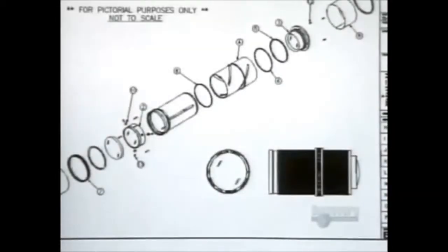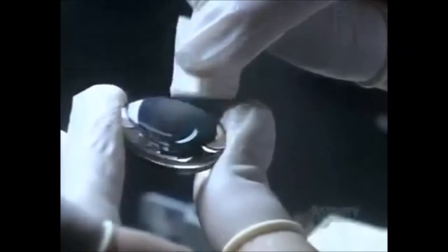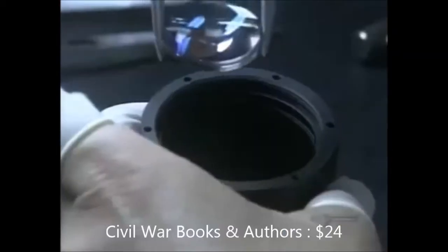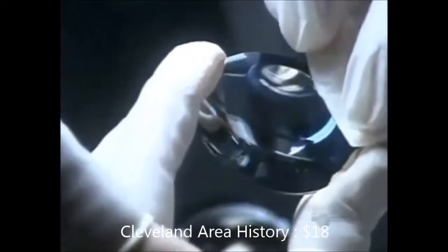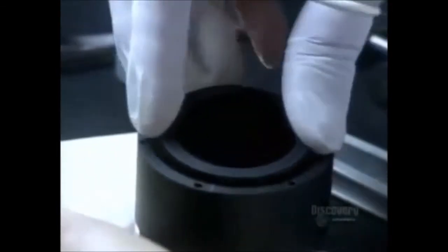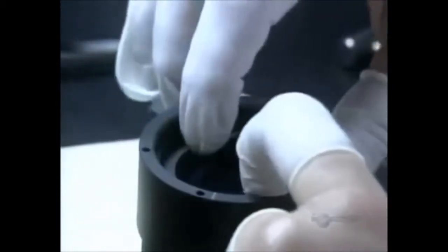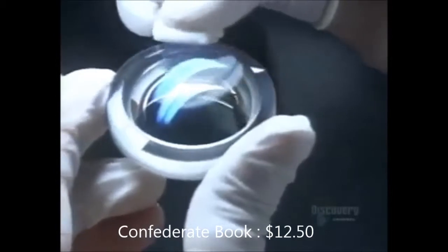Now they double-check the design for this complex optical system and begin to pull all the pieces together. This singlet, or single lens, goes into the metal barrel first. Other lenses with various curvatures and dimensions follow. She places metal spacers between the lenses to separate them — proper spacing will prevent aberrations in the image, such as blurring. Between installations, she covers the barrel with a piece of lint-free plastic, because eliminating dust continues to be a necessity. One fleck could ruin this entire assembly.